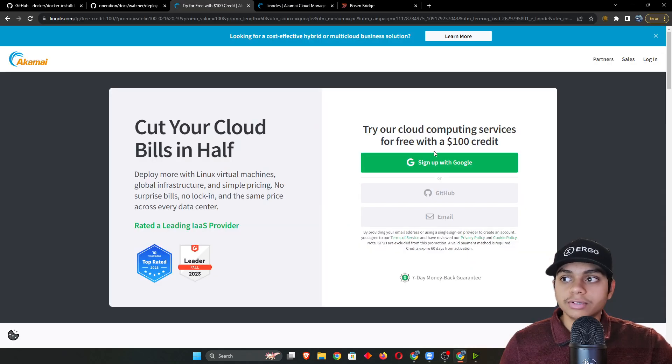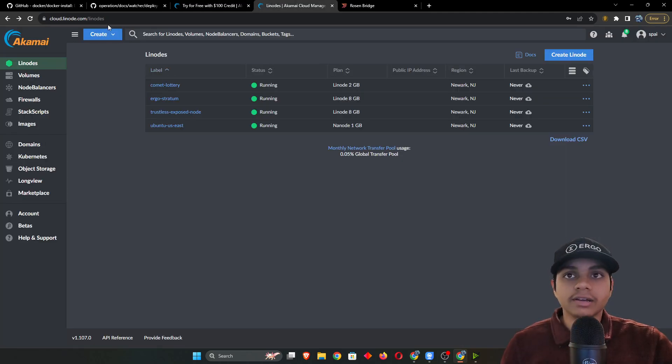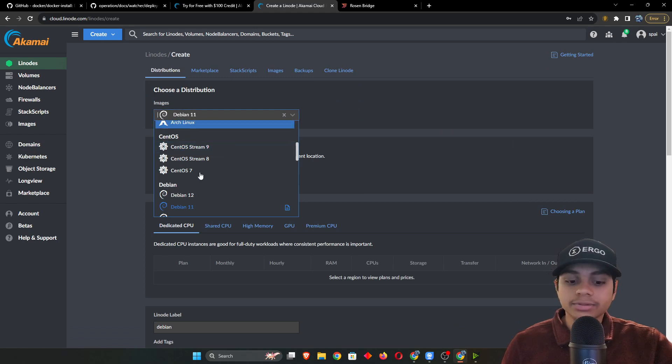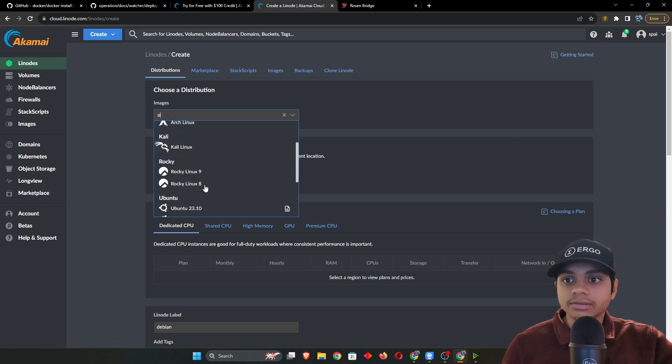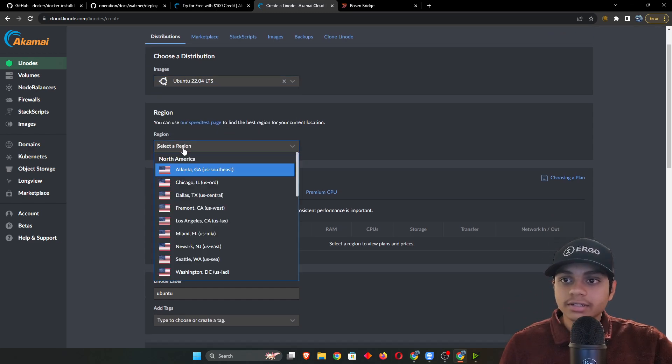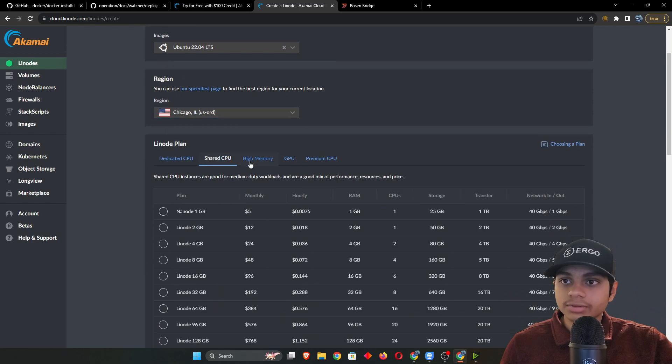If you don't have your own server or PC always running at home, this is the next best option. Let's go ahead and create a Linode account — hit Sign Up and follow all the prompts. After that's done you should be directed to cloud.linode.com/linodes. Let's hit Create and select a distribution. I find Ubuntu is the most user-friendly. Select the region closest to you.